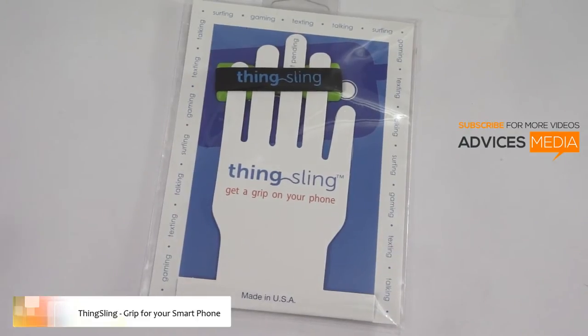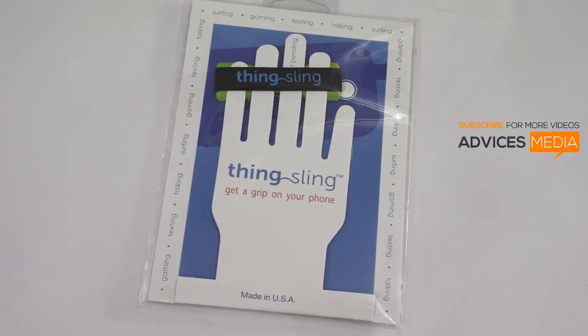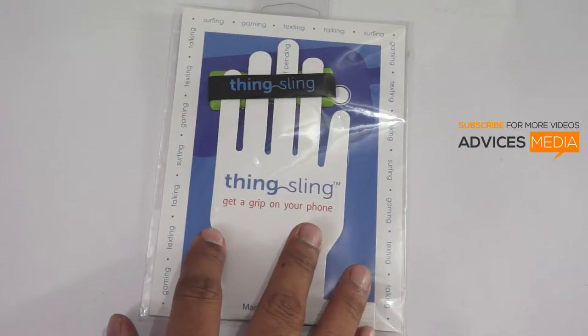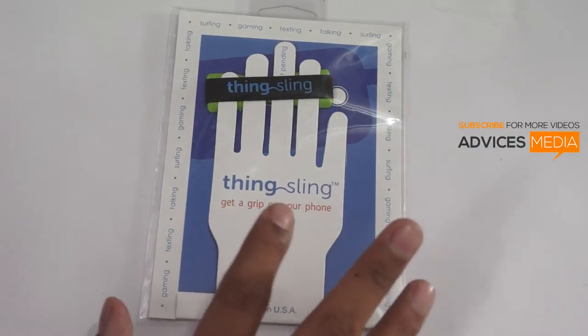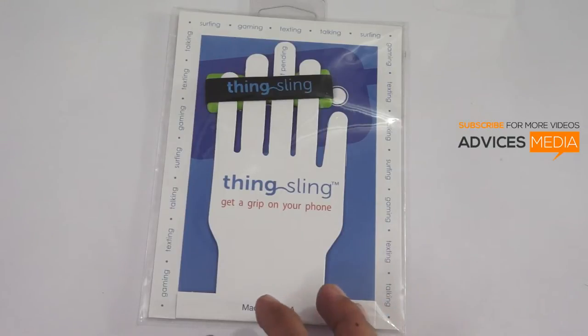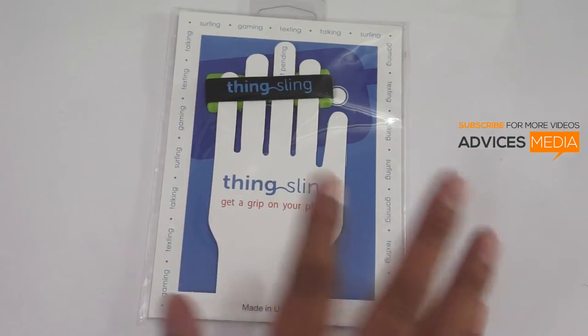Hi, I'm Amitya from Advices Media, and here we have Thingsling, which is something you would rarely find in stores because it is unique and very useful. I have been using it for the past few days and have started loving it. The main reason is that this is an extra grip which can be useful when holding your phone, and mainly useful if you are mostly on WhatsApp or any text-based application like WhatsApp, ChatOn, or Facebook Messenger.